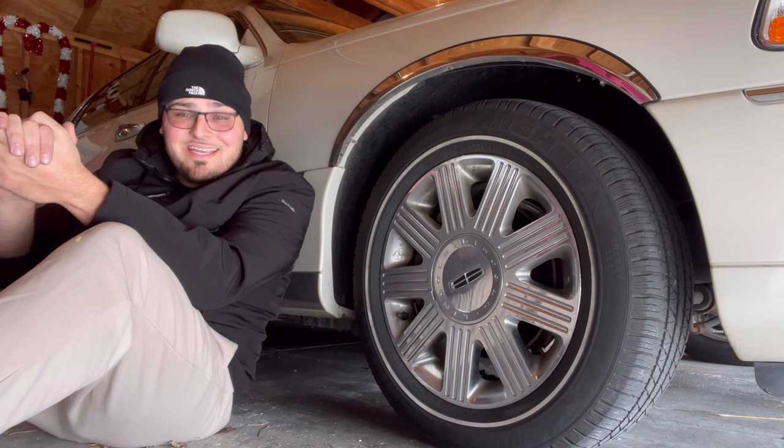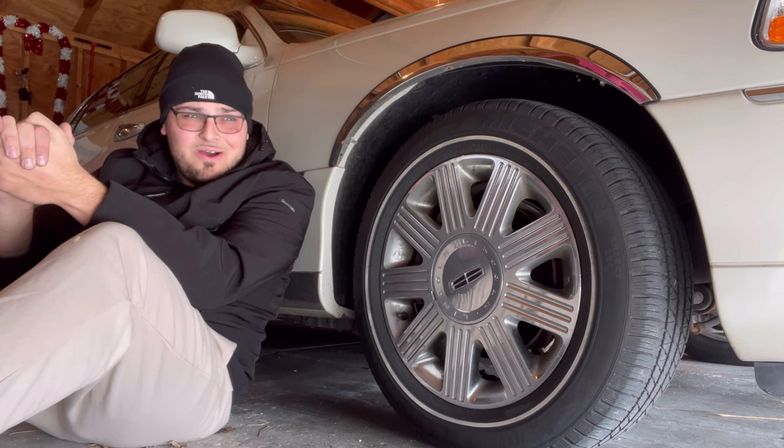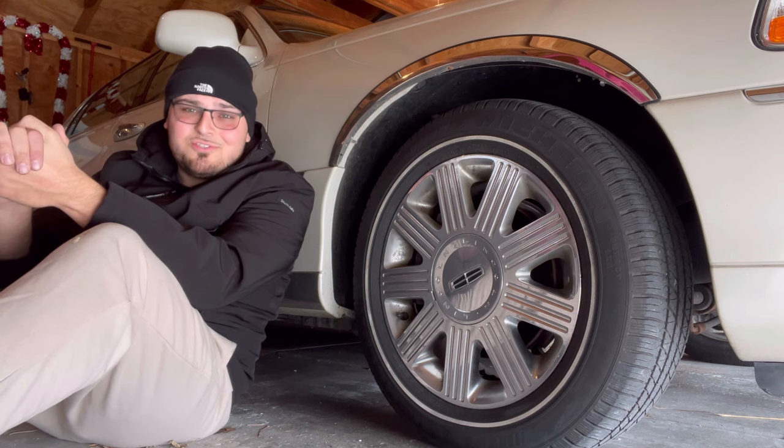I'm currently filming this video sitting on my garage floor and it's very cold out. It's the things I do for you guys, it's the things I do for this YouTube channel. I'm putting in work.